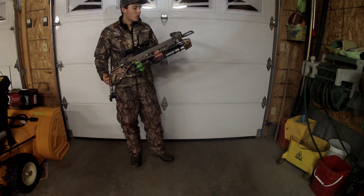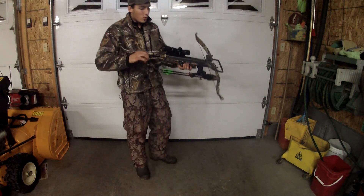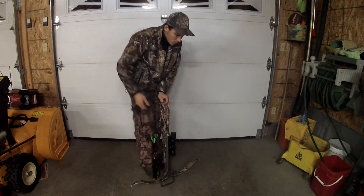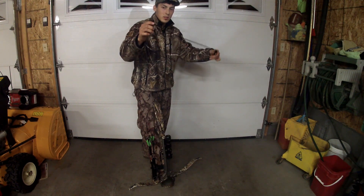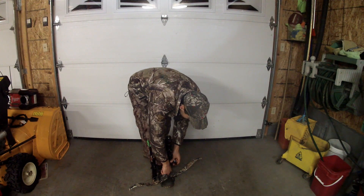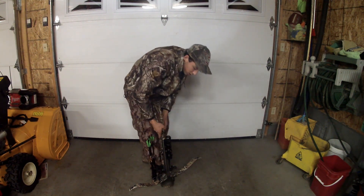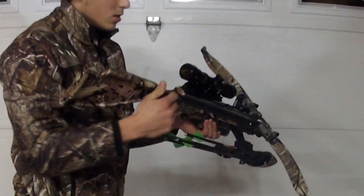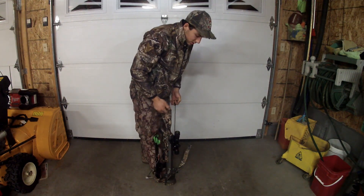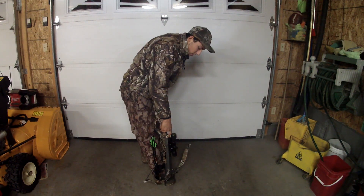So let's get started. I'll show you how to load it, unload it, properly and safely. The first thing you're going to want to do is put your safety on fire. Then you've got your strings or pulleys to cock the string. So the next thing you want to do is make sure it's on this ledge here. Put them on the rope, pull. It's pretty easy. Take them off. Make sure your safety goes on safety mode.